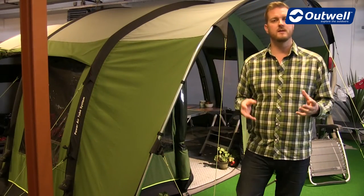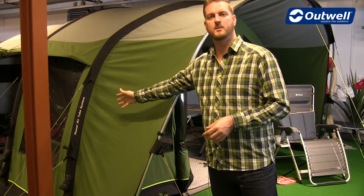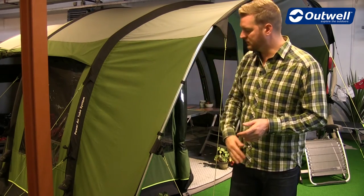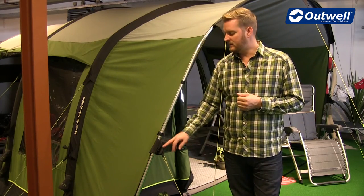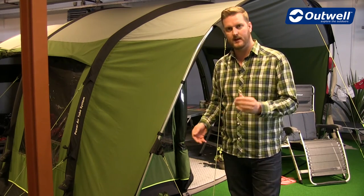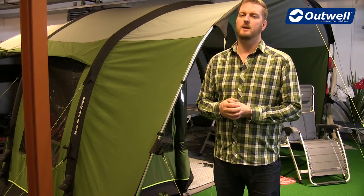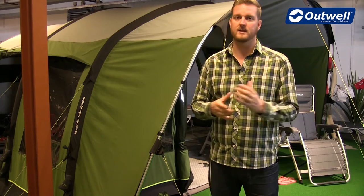These tents are super stable, and a lot of that is down to our Power Air Tube system, where we have a bracer tube at the back of the tent. The tents also have steel poles at the front. This is where we use our wind stabiliser system — you can see here we have the tabs that wrap around the poles. Once we do that, you take the guy lines out and peg them into position, actually pulling the flysheet against the framed section of the tent, making it that little bit more stable and strong, and very, very stable in high wind conditions.